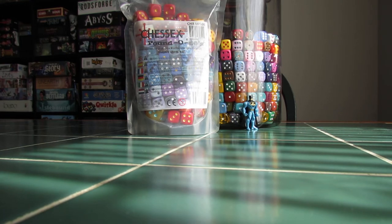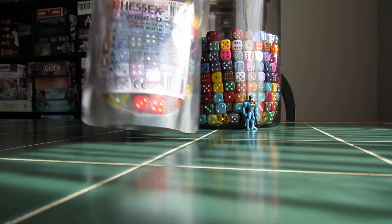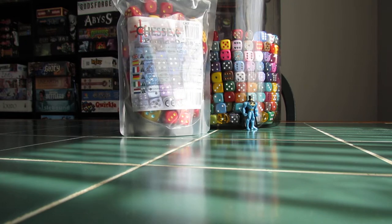Hello. This is another Chessex Pound of D6 unboxing, I guess. With us this time, it's Tony Batman.